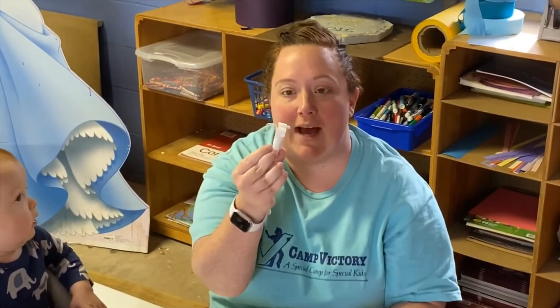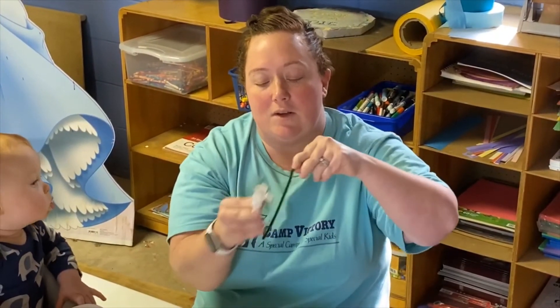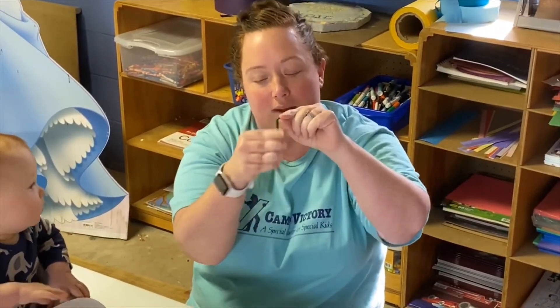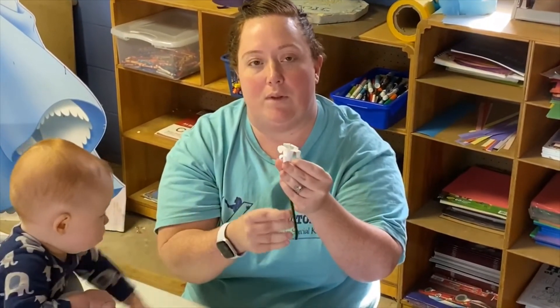So then once you have the flower — the lily — what I did was I just took the pipe cleaner and bent it a little bit and then stuck it through the middle and then pulled it through.